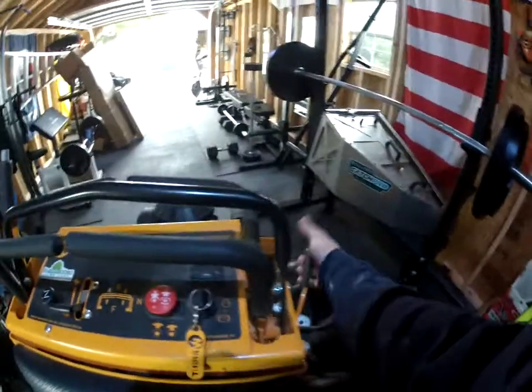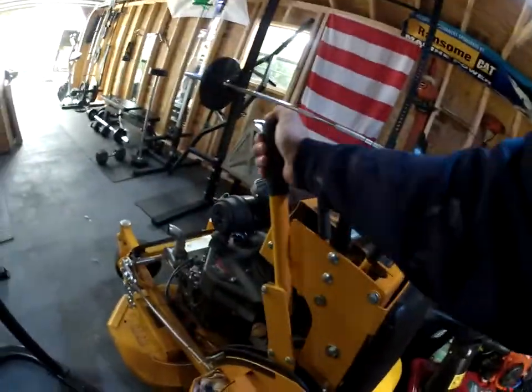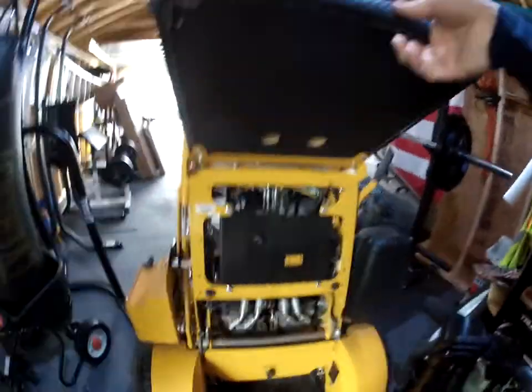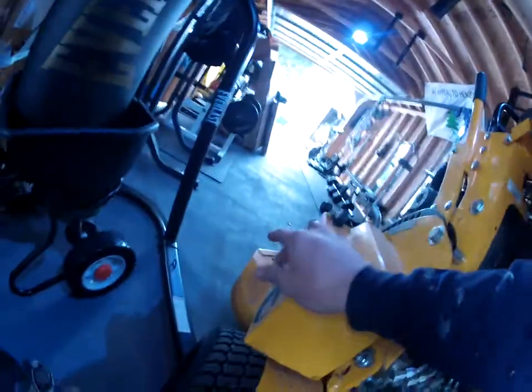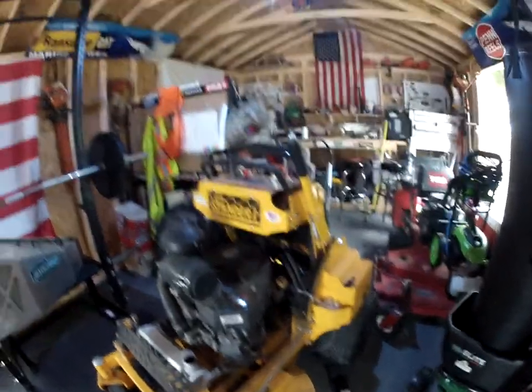Same basic controls up here like all the other Wright mowers — nothing fancy. The brake is on the right side. This side has the mowing increments — raise it up, move your pin. Air filter and oil are on the side, and Wright has all the hydro stuff very accessible. The battery is over here. For tying down on open trailers, the tie-down hooks are two right on the back and two right in the front, which is really nice.